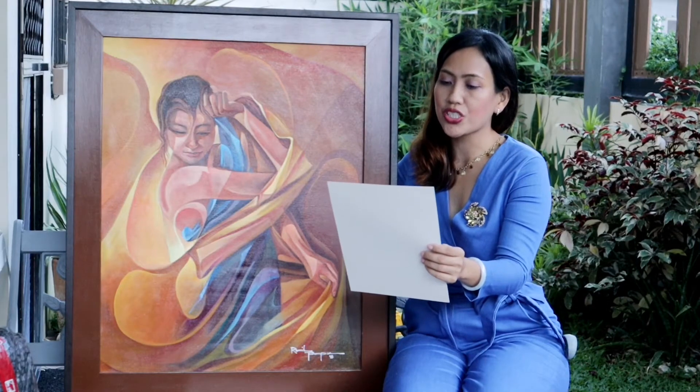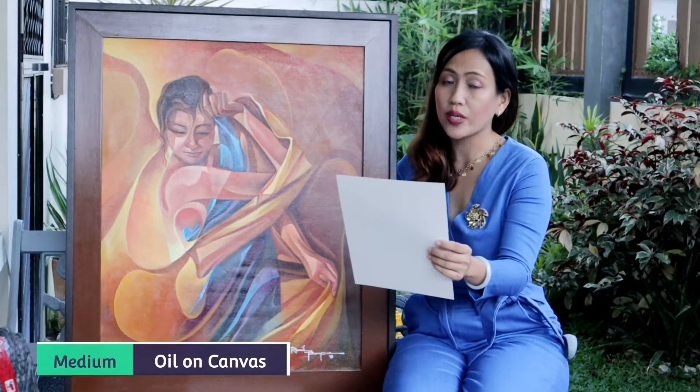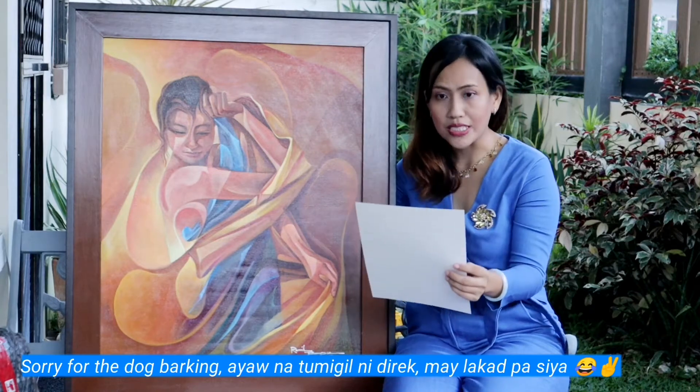The title is Ang Mananayo series, medium oil on canvas, size is 24 inches by 30 inches, year 2018. The artist is Mr. Jaramel S. Tomampo.